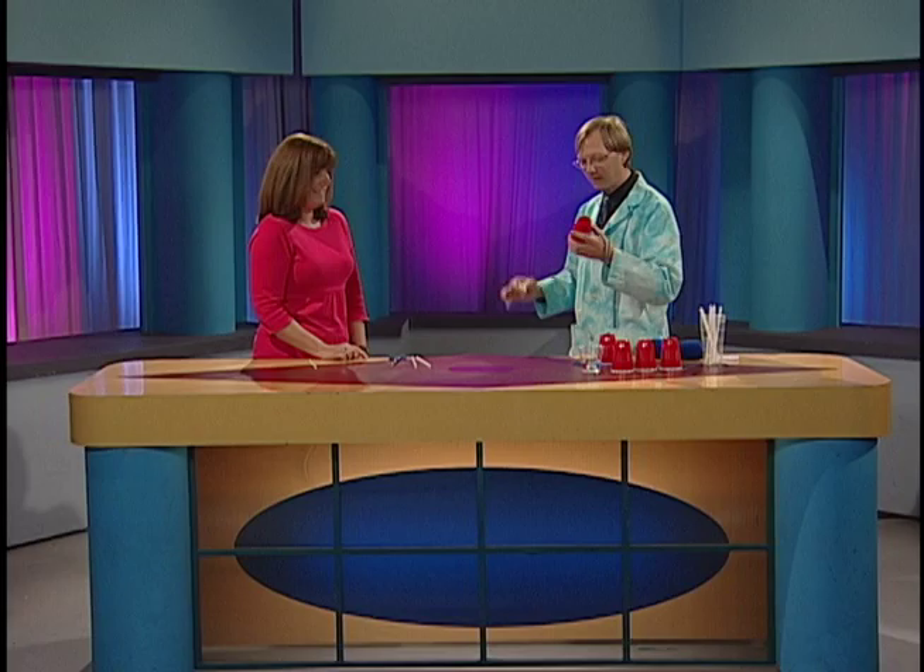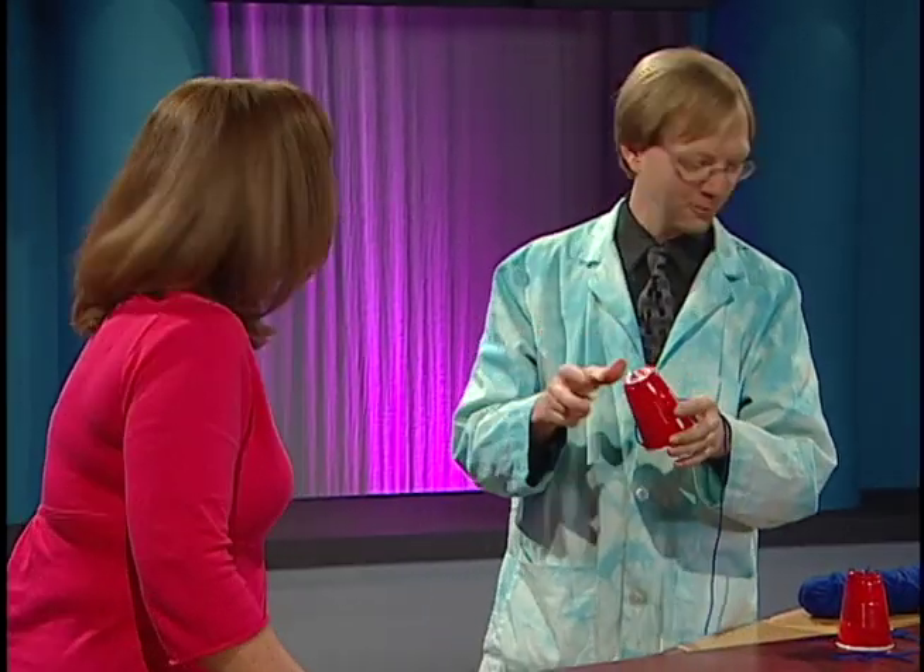And we're back with Science for Bob today. What have you got for us today, Bob? A little chicken in a cup. I'm going to teach you how to do this a little bit later, but we're doing a little sound experiments today — some sound activities.